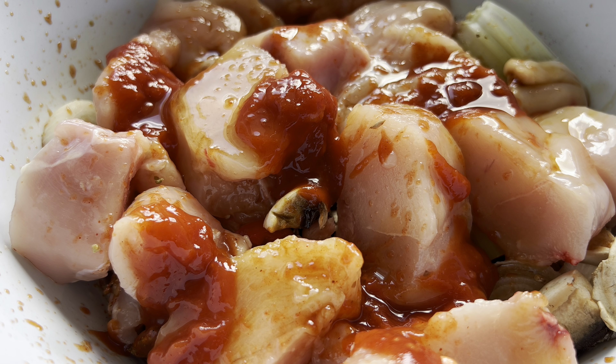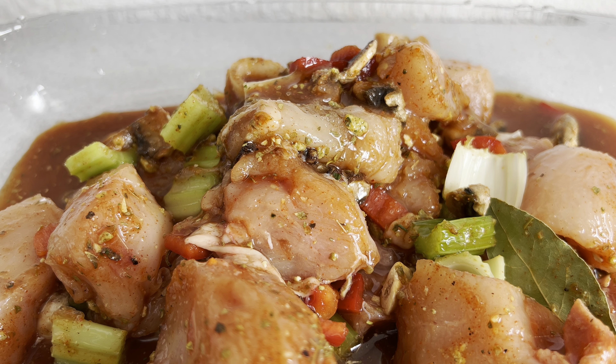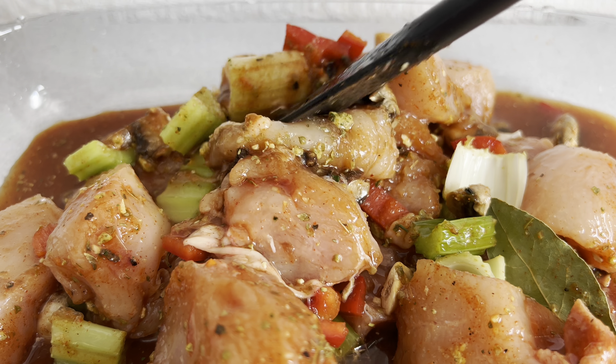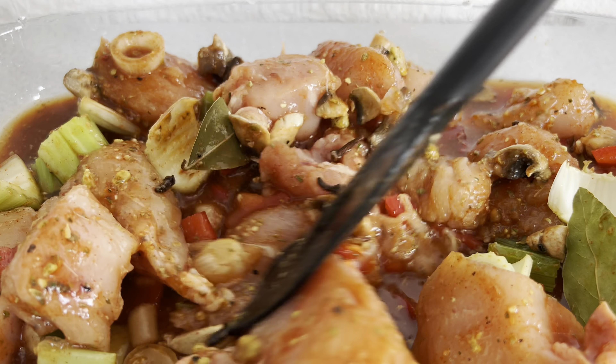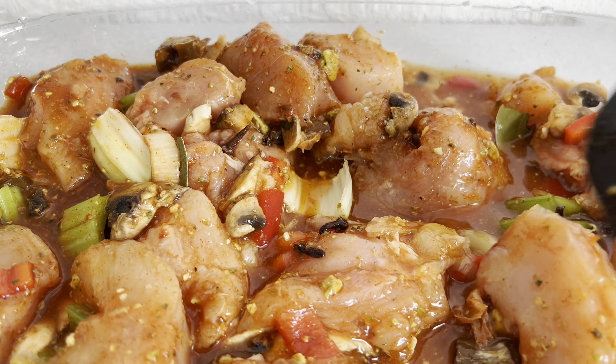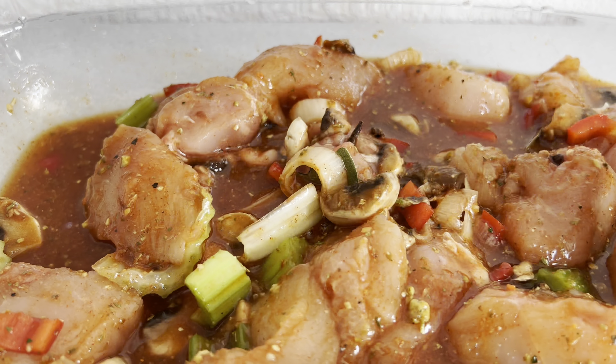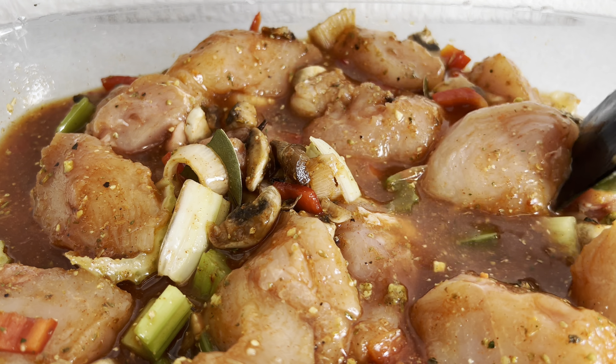Stay tuned, we about to get it started. Y'all gotta hype me up, we getting ready for a cooking show! You know how long we haven't been doing this — for real, for real. Now it's about that time. We gotta get hype, we gotta put some love into our food. At least dance a little bit, you know what I'm saying — let's get in the mood of doing something you love to do.